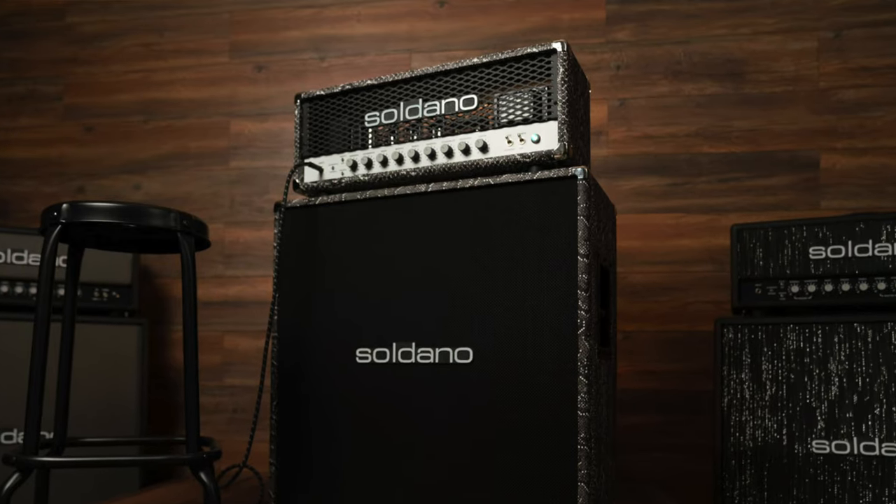The year was 1987, and a man by the name of Mike Soldano — or MS for short — built what would become the very first SLO-100 amplifier, the Super Lead Overdrive 100, which would forge a new path into uncharted territory for guitar amplification for years to come.